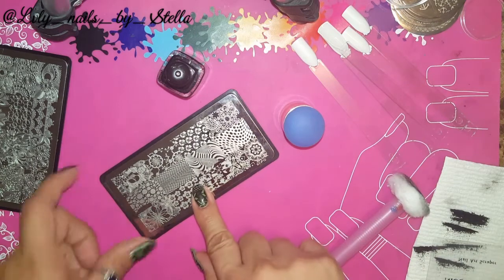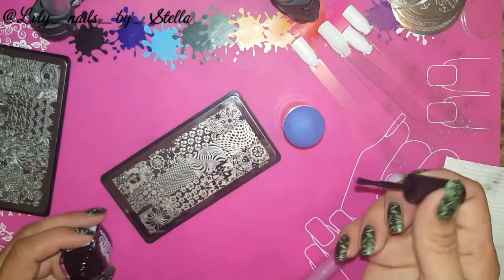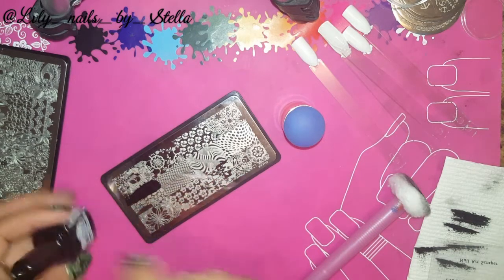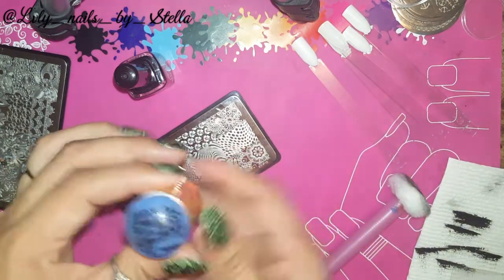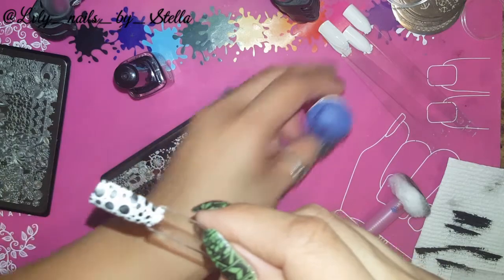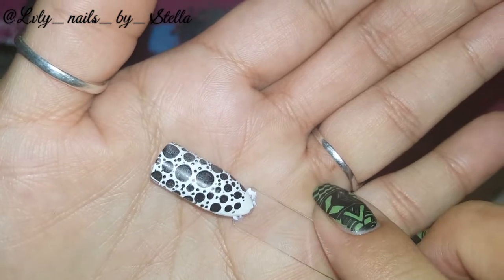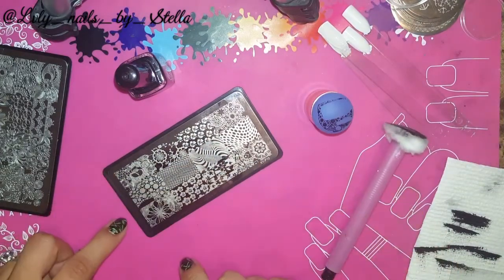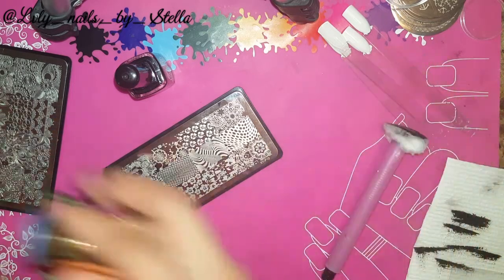Let's do XYP10. Let's try this one right here — I think I've seen this on some of my other plates maybe, but look at this, perfect. The only problem with this image is it's missing part of the design right there, but you don't really need it so it's fine.